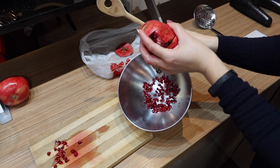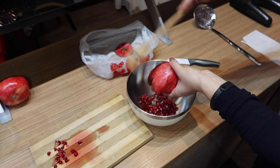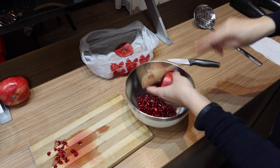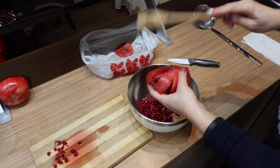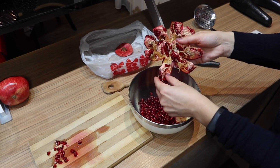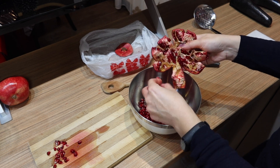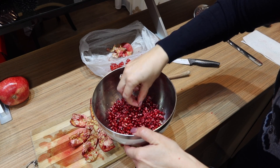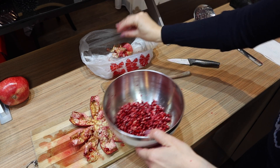Then take a wooden spoon or another utensil and smack the sides of the pomegranate all the way around. You can see all the seeds are coming out nicely. If you still have some seeds attached, pull them out by hand.